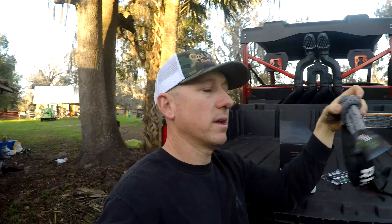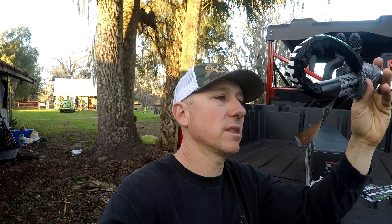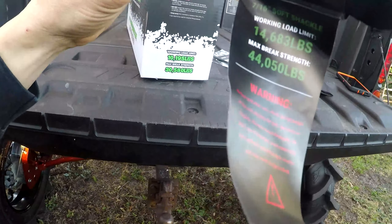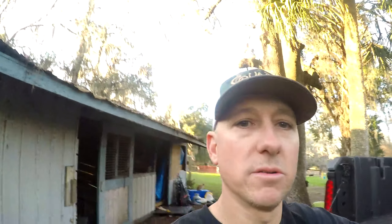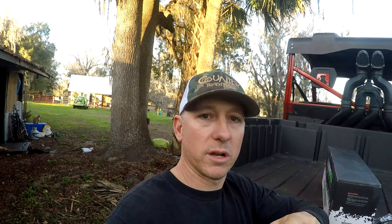I also got the Rhino Soft Shackle — a 7/16ths soft shackle with a 14,000-pound load limit and 44,000-pound breaking strength. This thing is pretty cool. I'll show you how it works. You can see it's looped together with a big heavy-duty knot on the end, which keeps it from sliding off once you get it on, though it's tight and you have to work it a little bit.